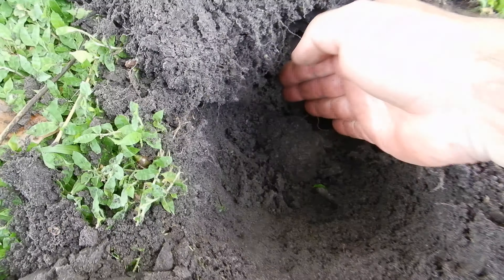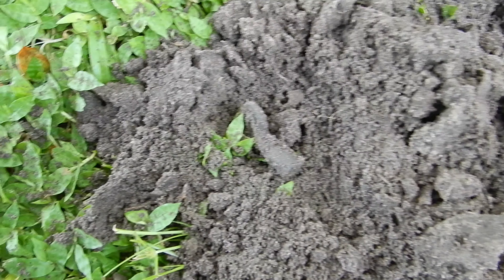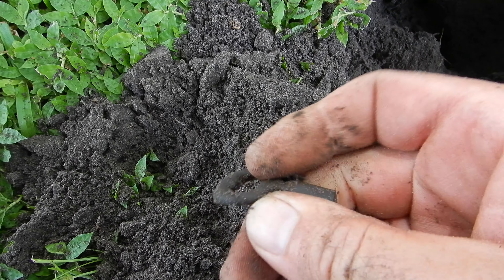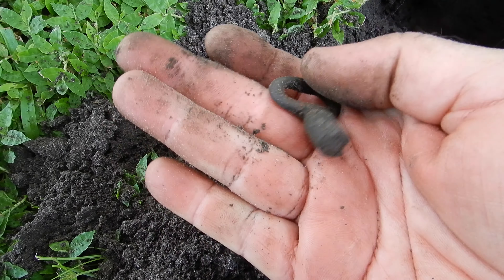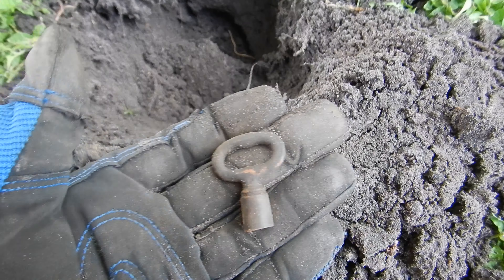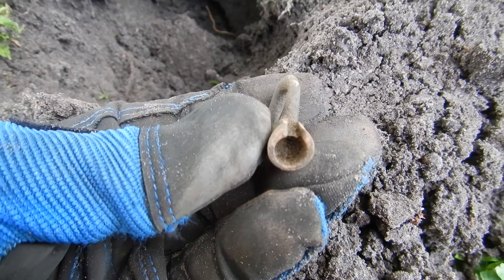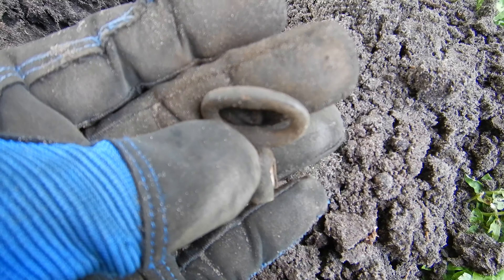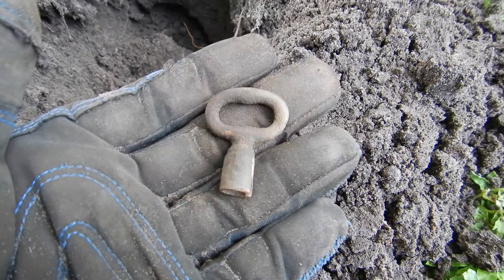Not too sure what this is — it was about nine inches down when I pulled it out. I want to say it's like a clock-winding key. It's definitely old. Let me clean it up. Yep, definitely looks like an old clock winder — it's got that slight slot in there. That's what I'm gonna call it for now. If it's something different, let me know.